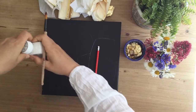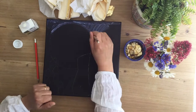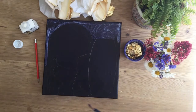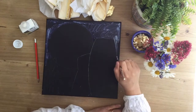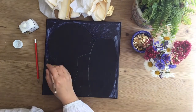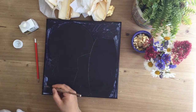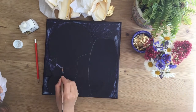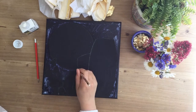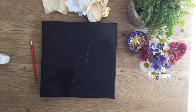Now that you have your design, you're ready to put the gold foil size, or gold foil glue, on the canvas. Apply a nice even layer so that it dries evenly everywhere you want gold foil to go. It's milky white at first, but once it's dried — which takes about 10 to 15 minutes depending on the weather — it will go tacky and the white will disappear. That's when you know it's ready for the gold foil.